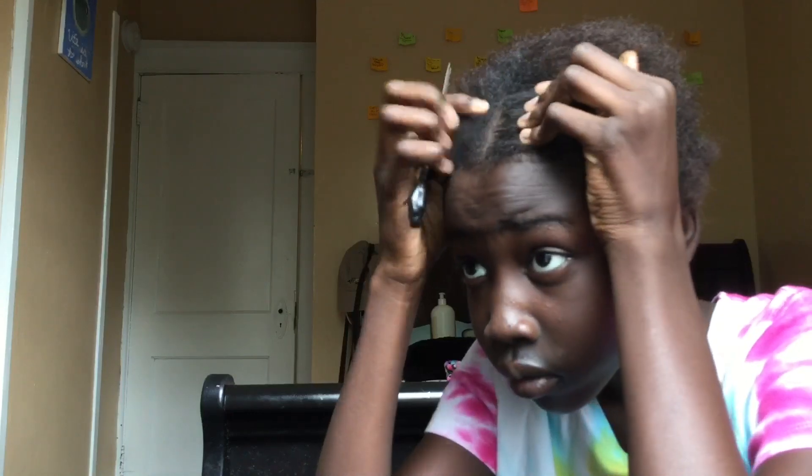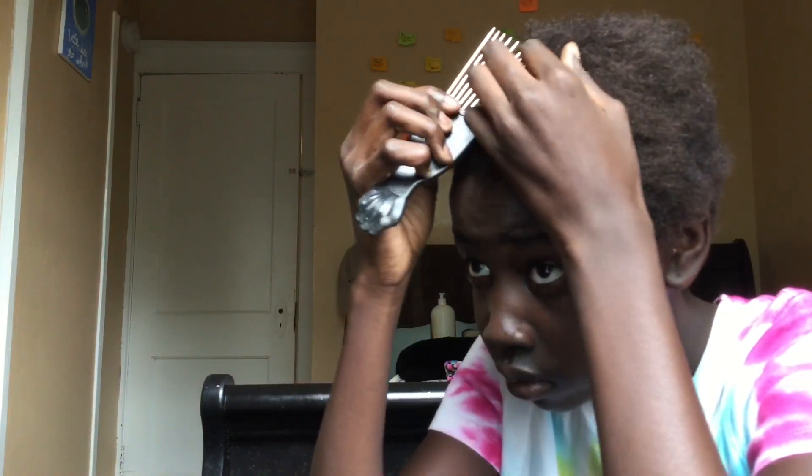First thing you want to do is comb your hair out and make sure it's not nappy — just cute. Then you want to split your hair right through the middle and try to make it as straight as possible. Mine was not as straight but it still looked good.